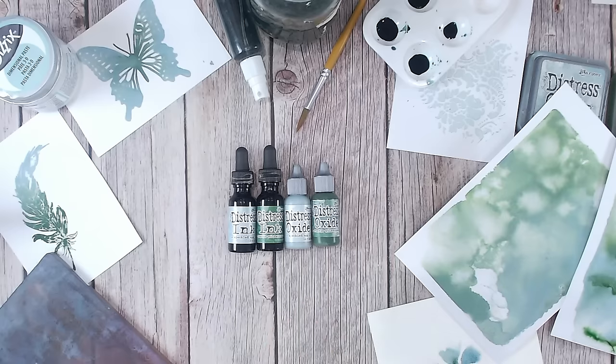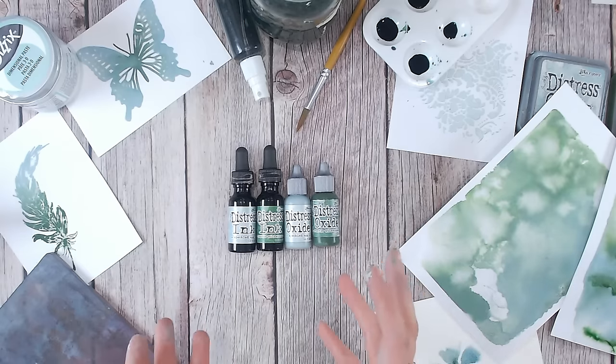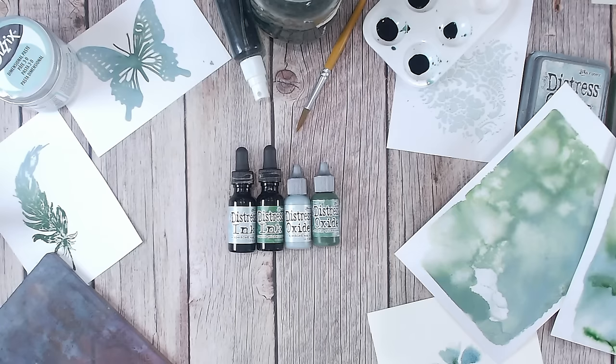I'd love to know which of these techniques is your favourite, which ones you'll be trying, and whether there are any you haven't heard of before. If you've got any tips or techniques using distress reinkers or any sort of ink pad reinkers, please do let everybody else know in the comments. Thank you for joining me, everybody — take care, I'll see you again very soon.